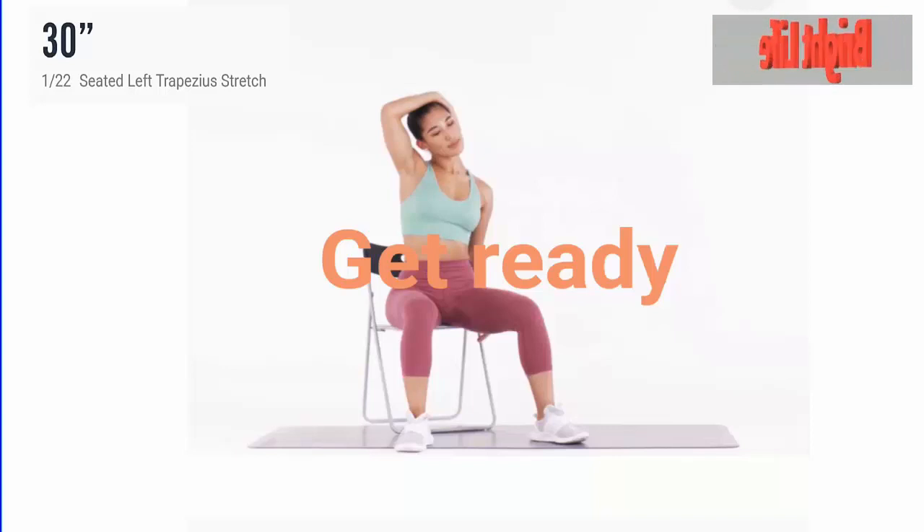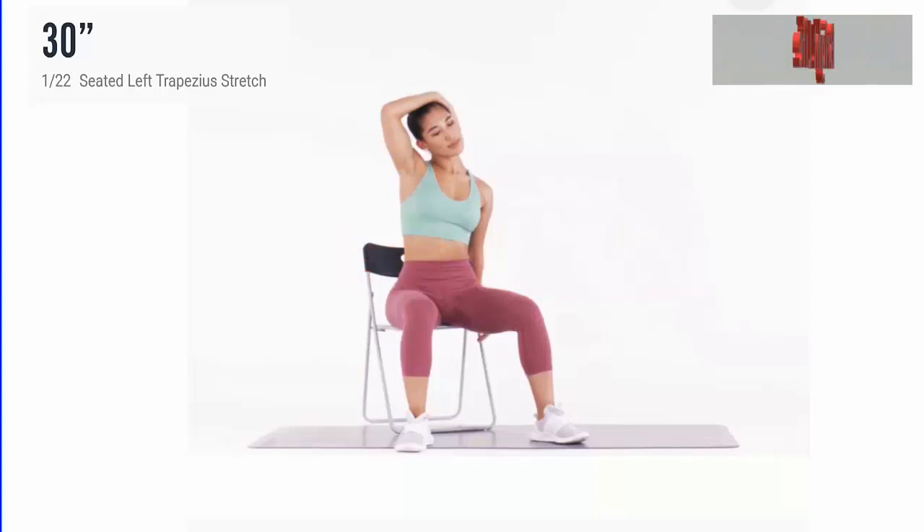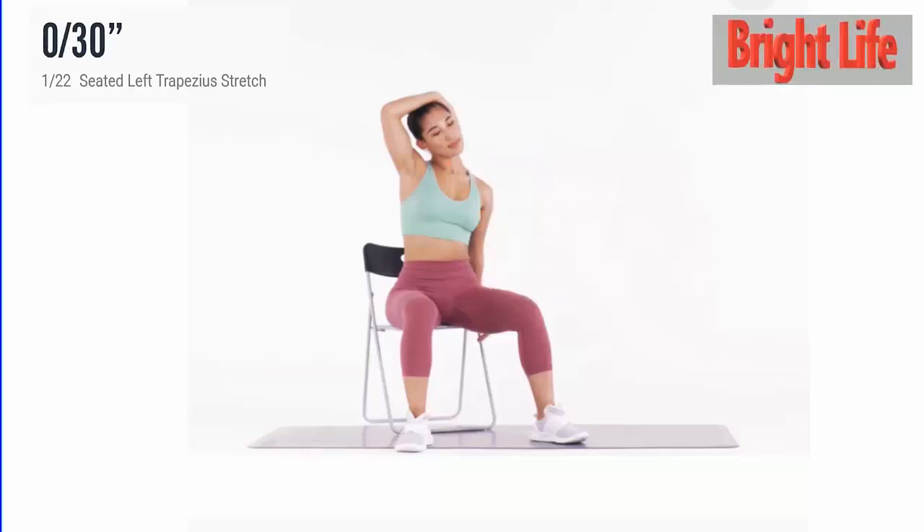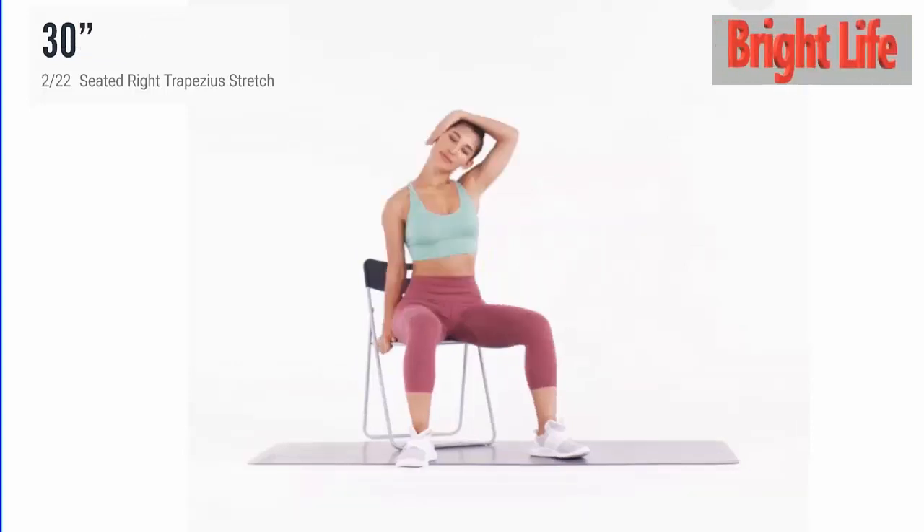Get ready. Start with seated left trapezius stretch. 3, 2, 1, go. 5 more seconds. 5, 4, 3, 2, 1. Take a rest.